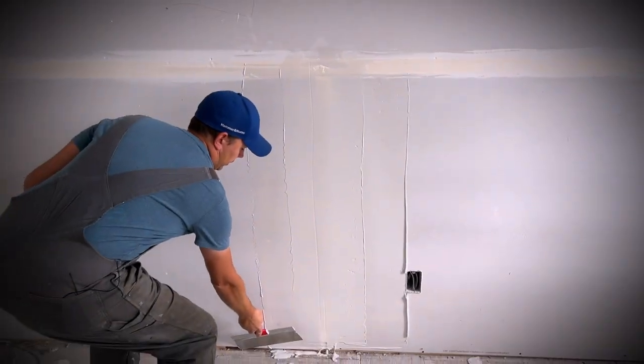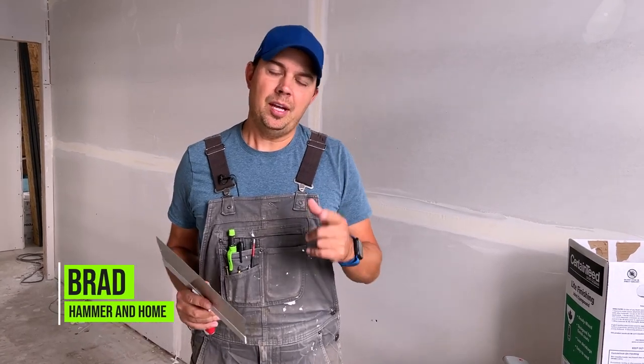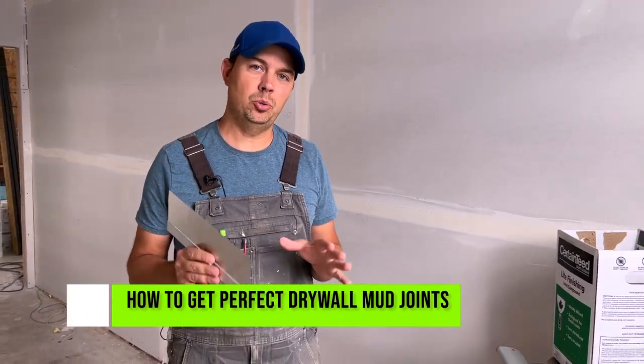You want to feather off the edges first and then come in on your side. Hey guys, Brad here. Today I'm going to show you how to get that perfect mud joint every time and what tools to use.